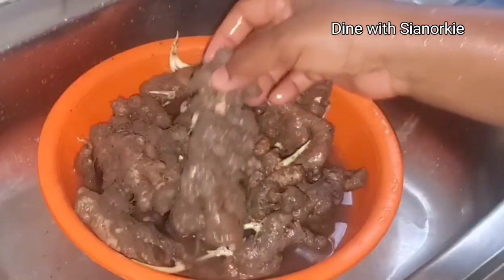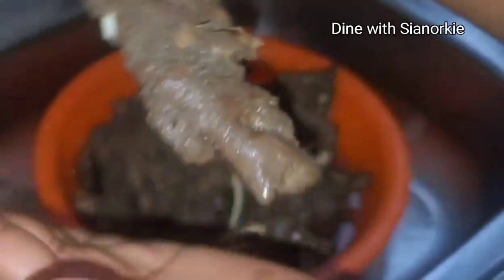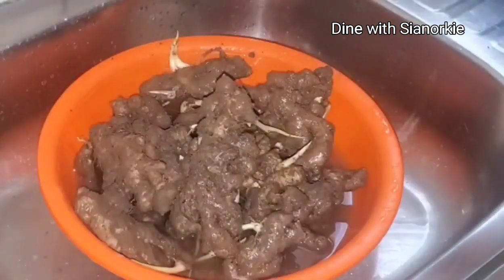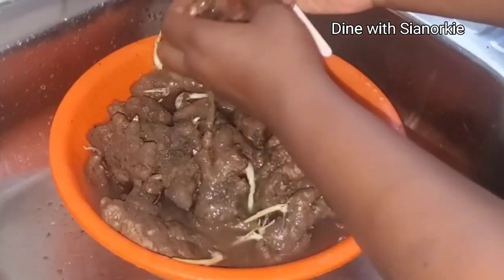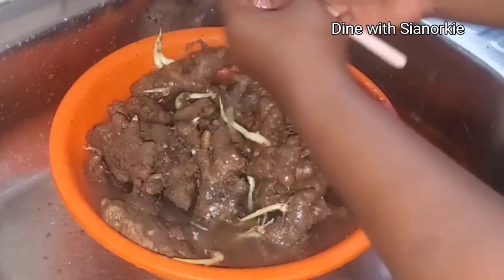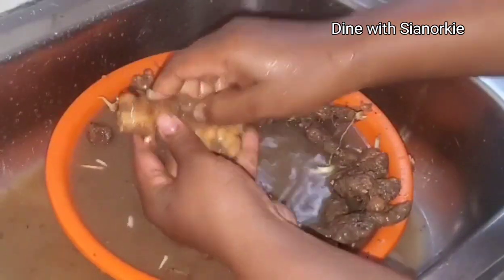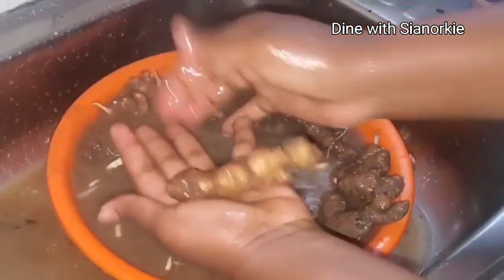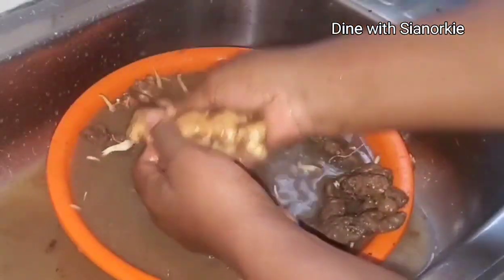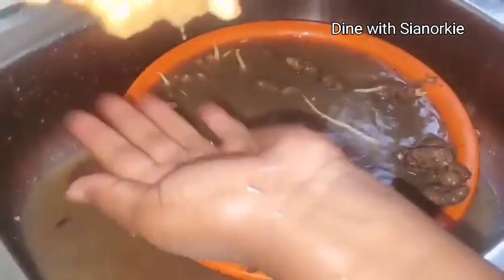One way to ensure that your ginger is easy to peel is by selecting the muddy ones. I got this from my local market where people go to buy and sell, so I get it at an affordable price. I've noticed that when you buy it muddy like this, it is easy to peel.